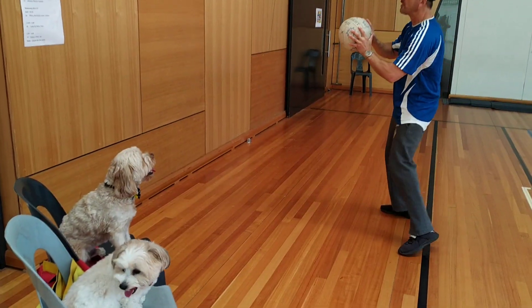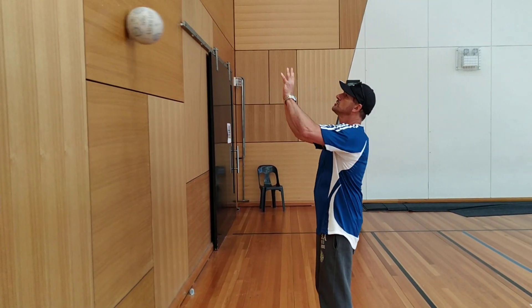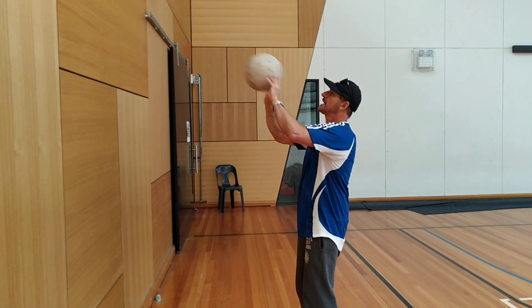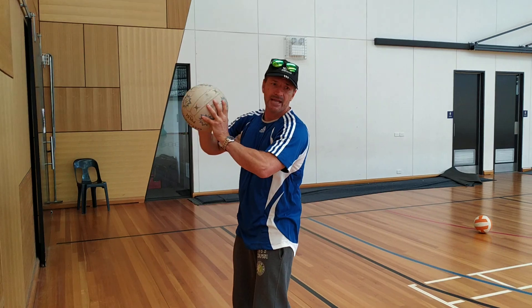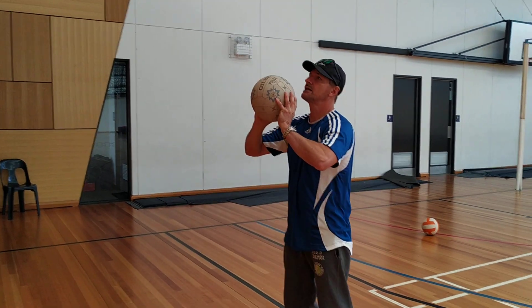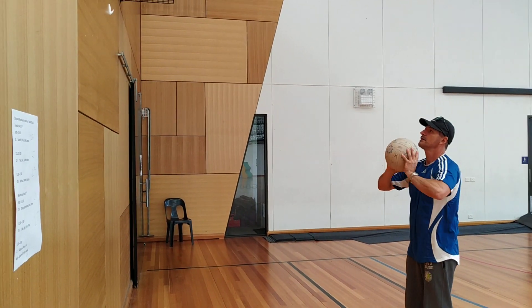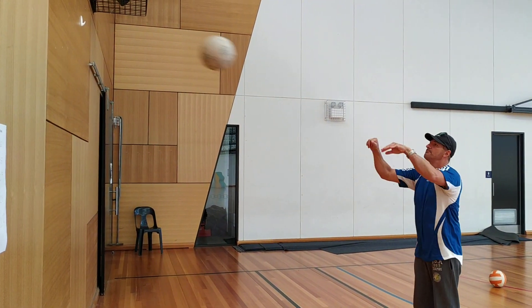What I want you guys to do is get close to a wall and just throw to the wall, catching. Doesn't matter how close you get to start with, Spencer. I want you to take a step back, then another step back.